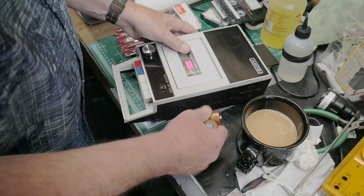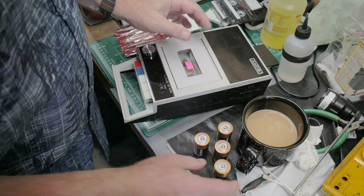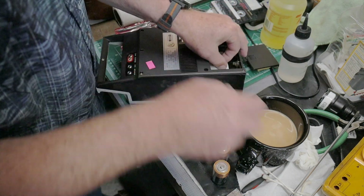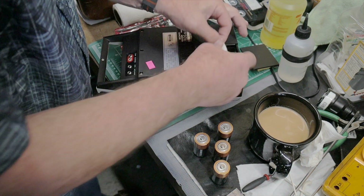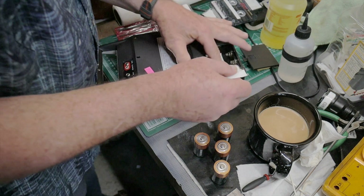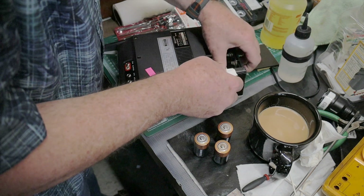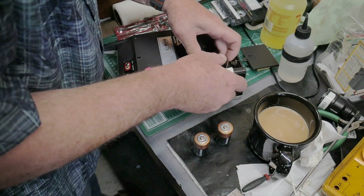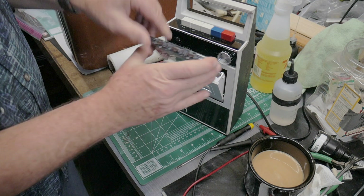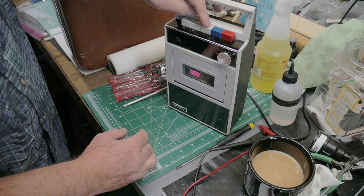I've got some C-cell batteries — I actually had to take these out of my Brother EP-43 typewriter. What's cool about this tape player is they have this little plastic band that helps you remove the batteries. Let's see how that works. We'll do a brief play of some Japanese jazz — battery powered.